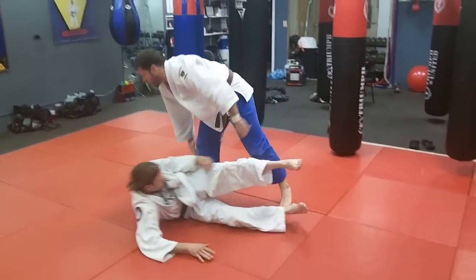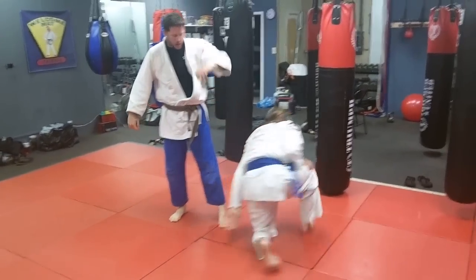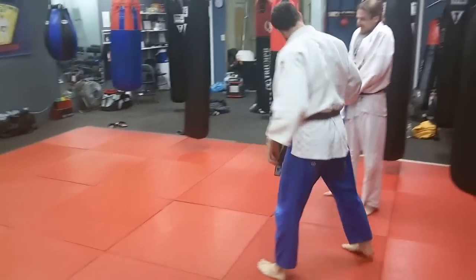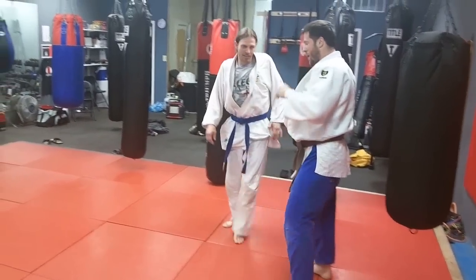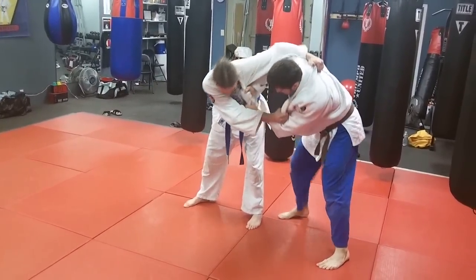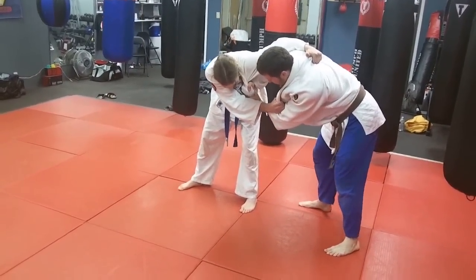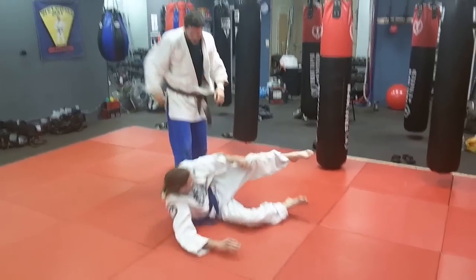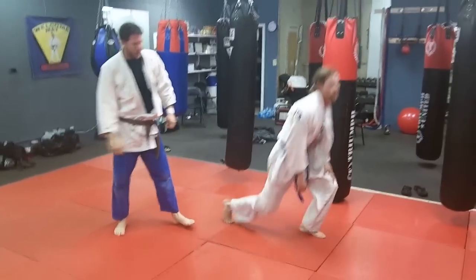And so they know how to sweep — they know good Ashi Barai, leg sweeps, foot sweeps. They know how to do it. So you can see how they're practicing here. It looks like Eric's going to be the poor guy taking them off tonight. He tries the first one and double takes right there. That's a classic example of a double take.